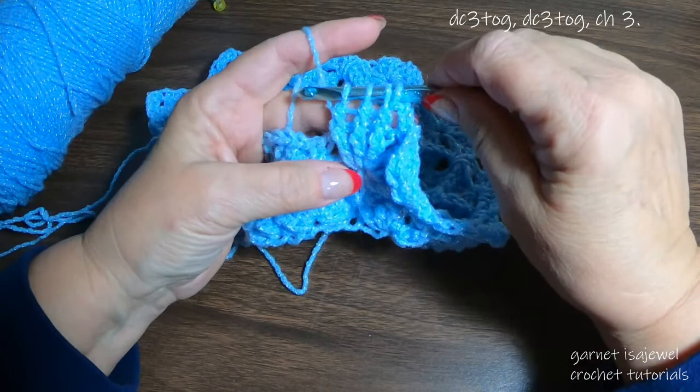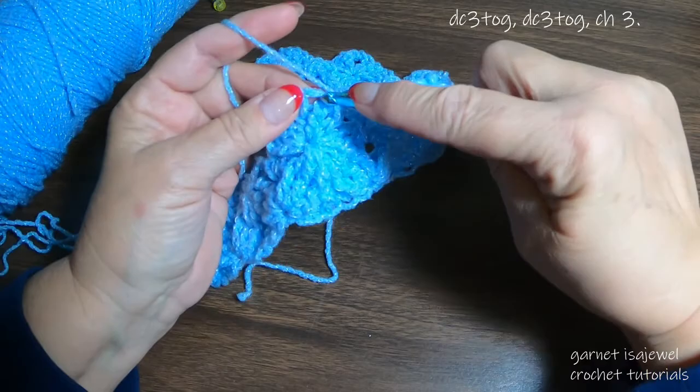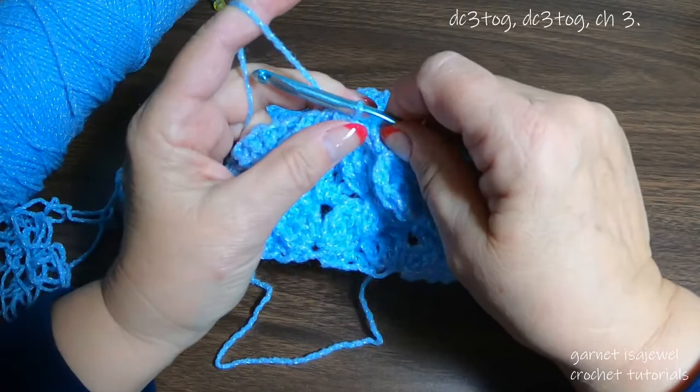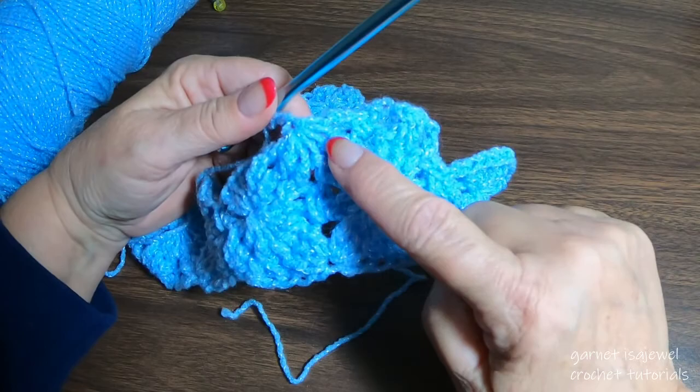Here we have the first three. Let's do our second three: here's one, two, and one more. We have our seven loops on our hook — let's pull them all together. Chain one, and two more chains.